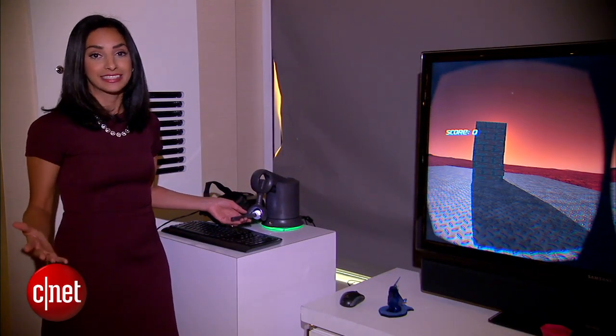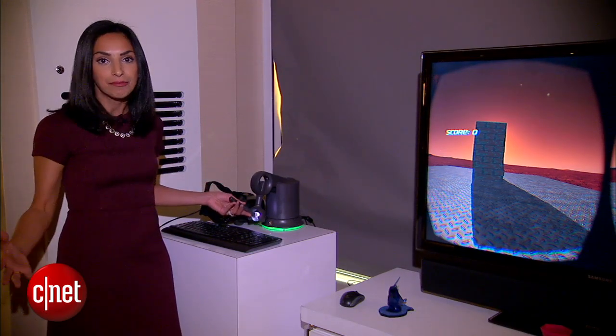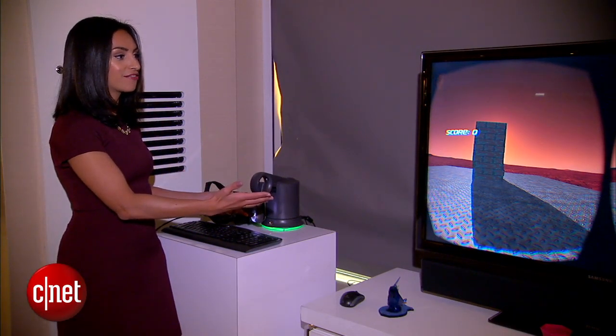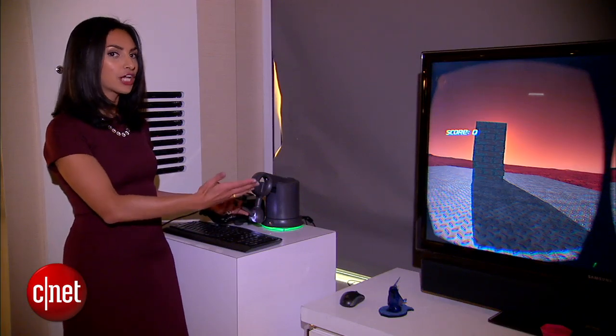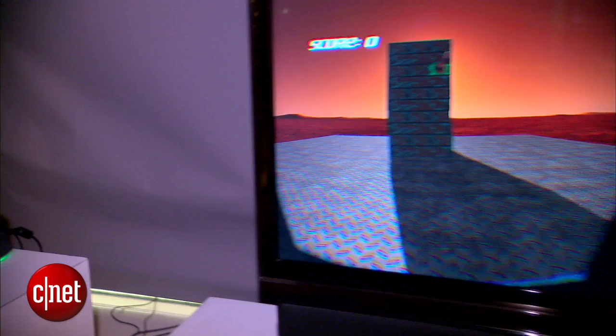But what 3D Systems wants to get us really excited about at CES is using this for gaming. What I'm standing in front of is a game much like Jenga, where you can actually grab the stylus and find your block.